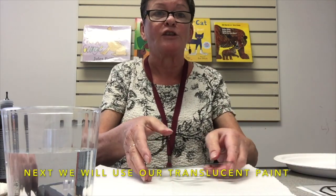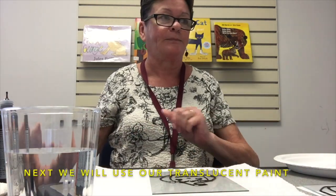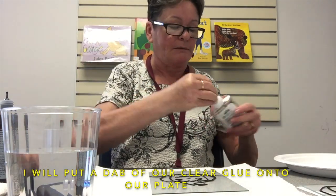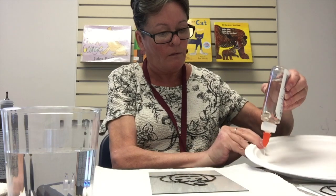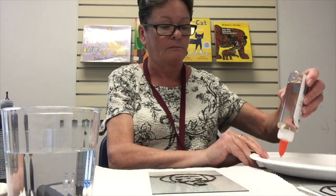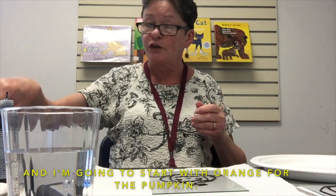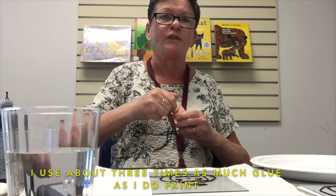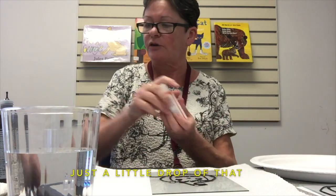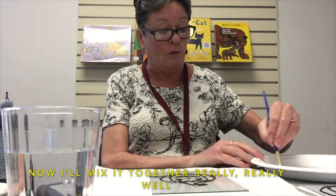Next we will use our translucent paint. I will put a dab of clear glue onto our plate — just a small dab. I'm going to start with orange for the pumpkin. I use about three times as much glue as I do paint, just a little drop of paint. Now I'll mix it together really, really well.